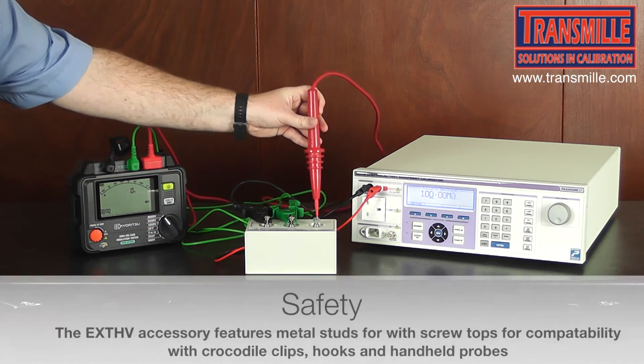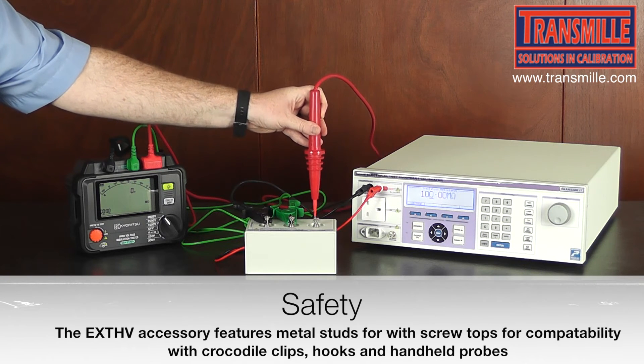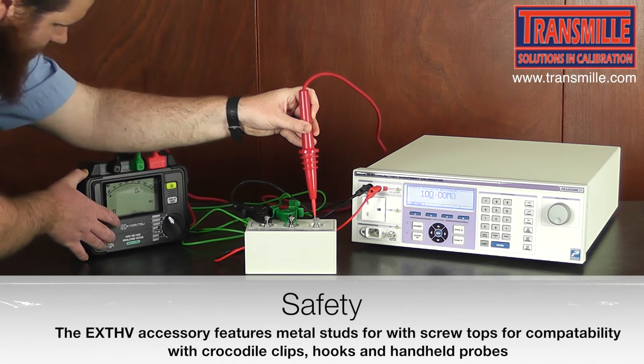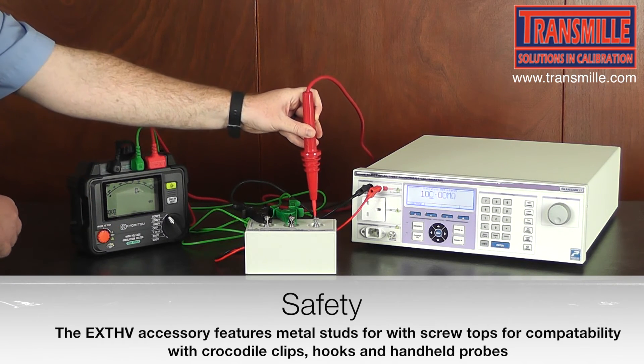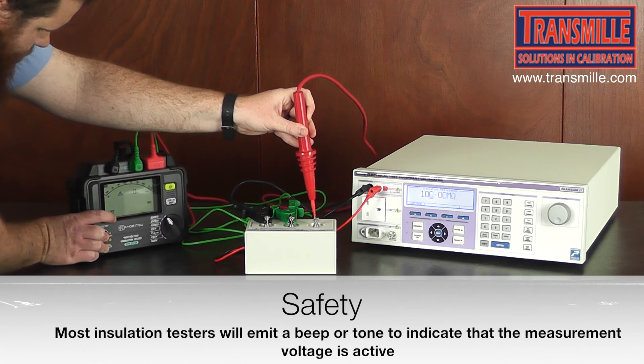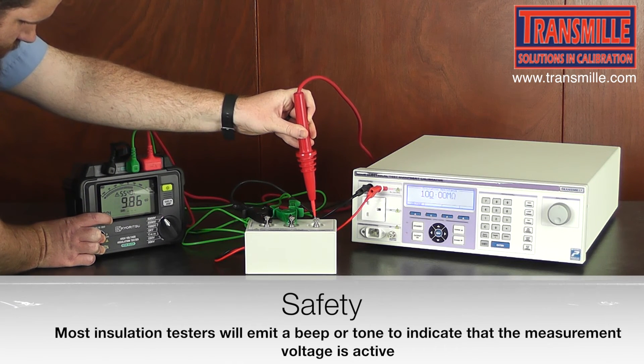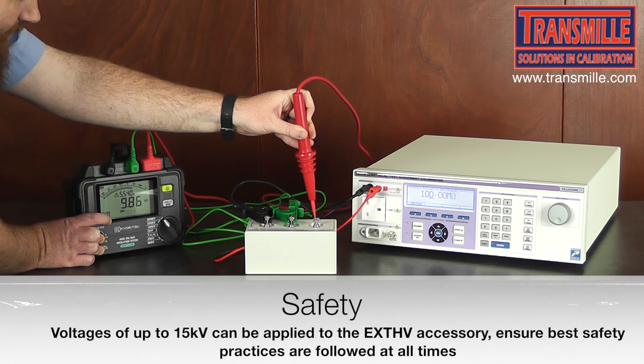We then push the probe onto the stud and press test on the insulation tester. As we can see, a result of 9.86 gigaohms is obtained from the insulation tester.